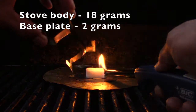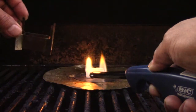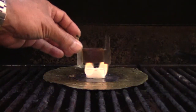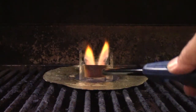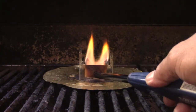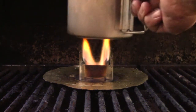They want to burn Esbit and make it as light as possible. This piece right here weighs 18 grams — it's got a stove and a built-in pot stand. You slip it over there, the air comes in from the bottom, burns up the sides, and once it's lit you just put your pot on it.